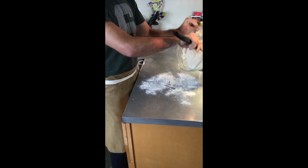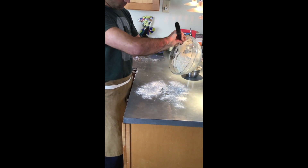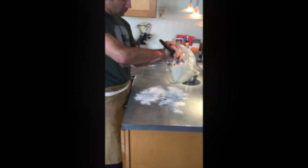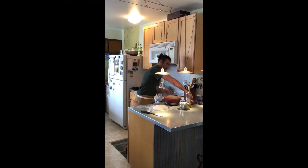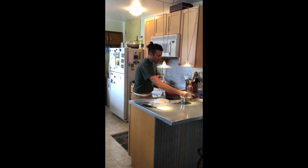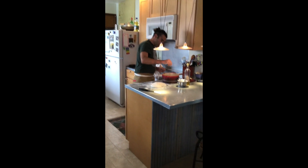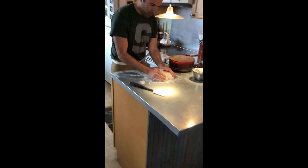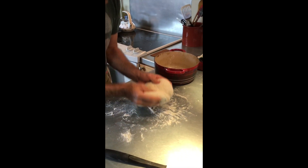The Dutch oven has been preheated and lightly oiled. I'm not afraid to use flour, so I line the Dutch oven with a little extra flour before I put the loaf in. You can see the loaf is just perfect the way it is.